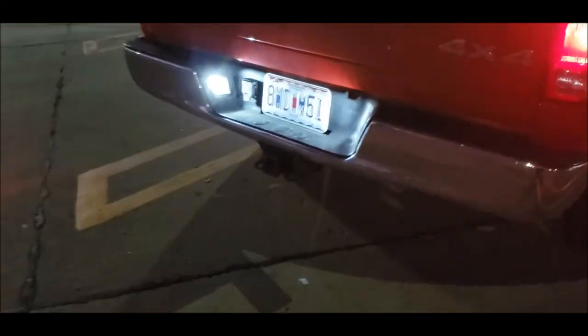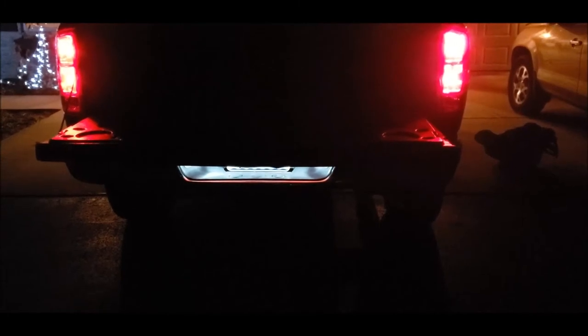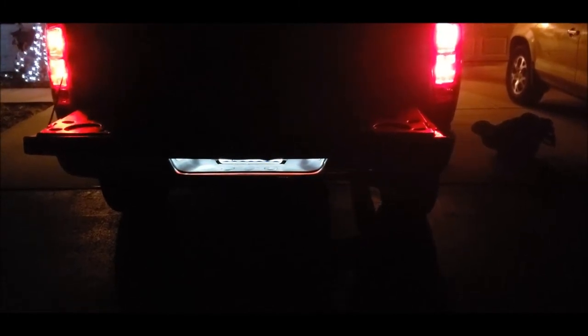Let's go to the other side and install that. This is what it looks like at 6 p.m. with the tailgate down — it's pretty bright down there. It leaves a little bit of glow on the ground, but not much.